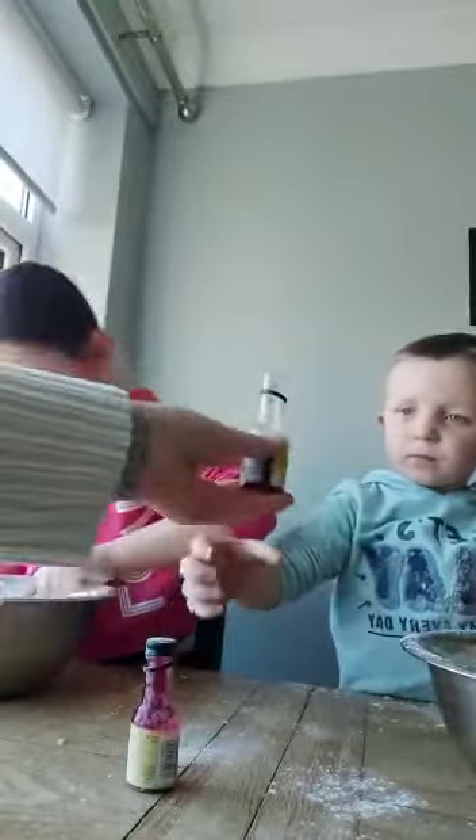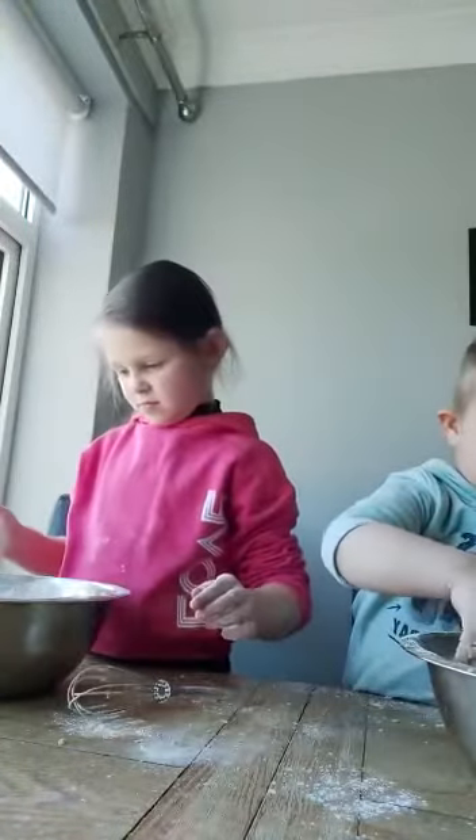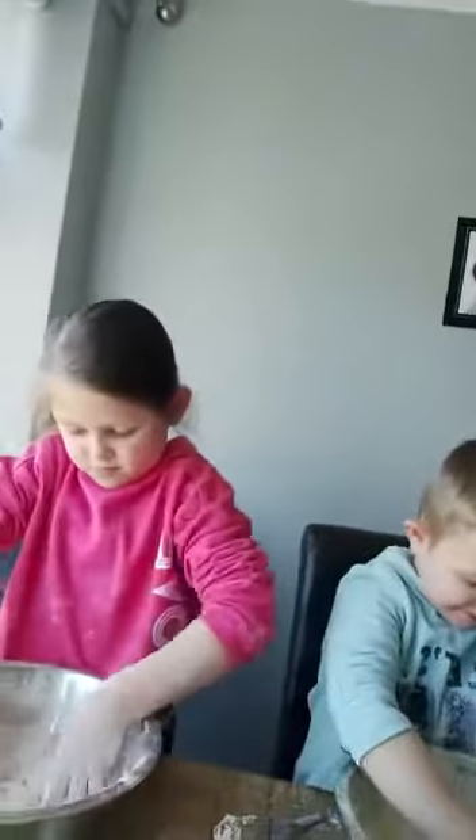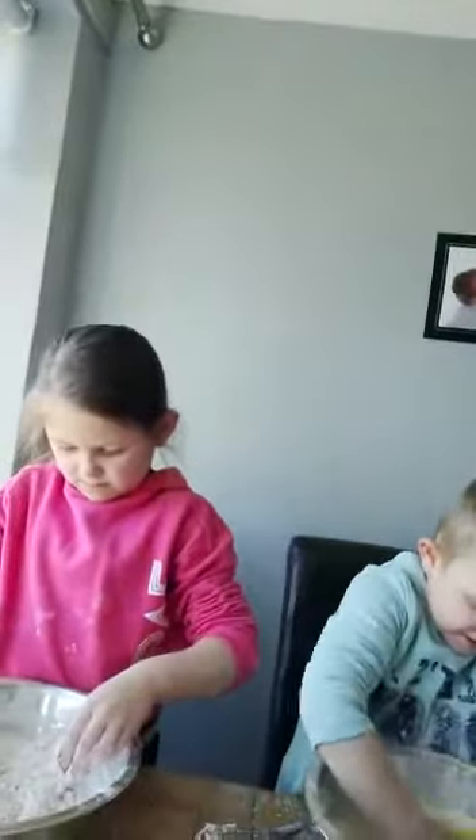I'm going to mix it now — you can mix it in. And then we'll add the water. Olivia's done that one. It's not turning to anything yet — it won't yet. Right, now you need to add some water. You'll have to get your fingers in now. Oh, you're putting it all in, Charlie. Put your hands in and give it a mix. Go on, get in there. Keep mixing and it'll go into a ball.